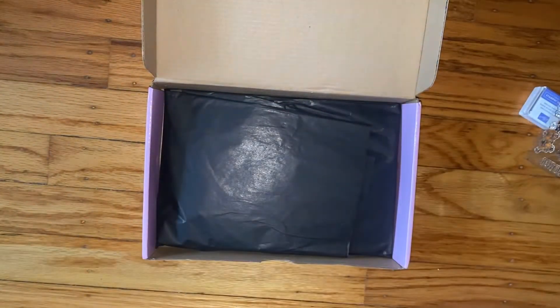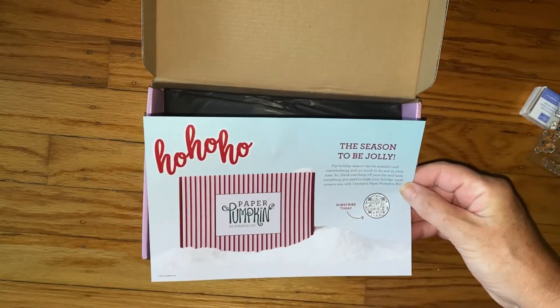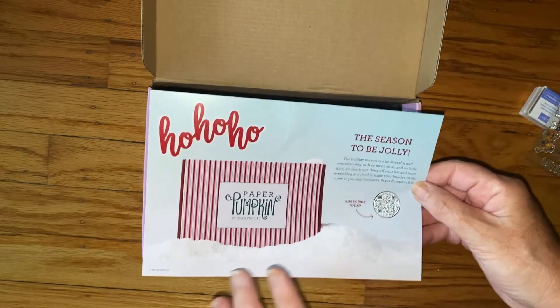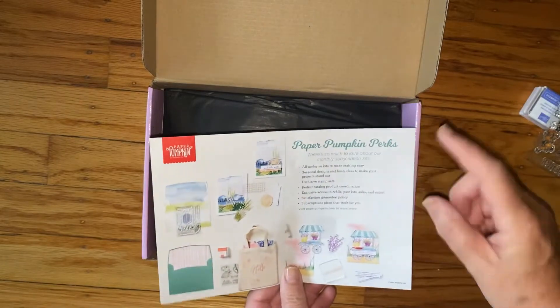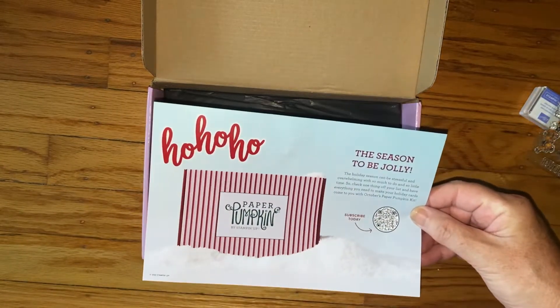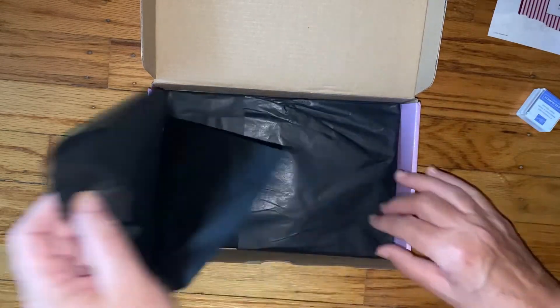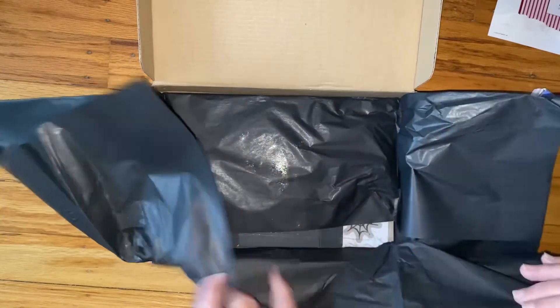Here's a little card — next month it's going to be Ho Ho Ho. You can skip months if you see a theme you don't want. I've been getting them lately and I've been really liking them. I love this black tissue paper, it feels kind of neat too.